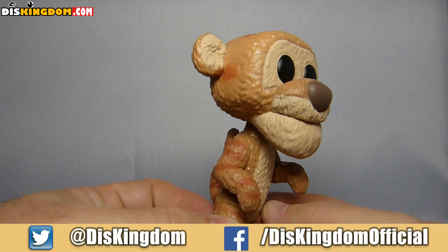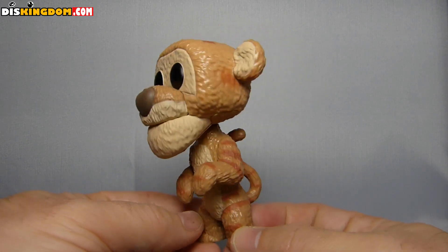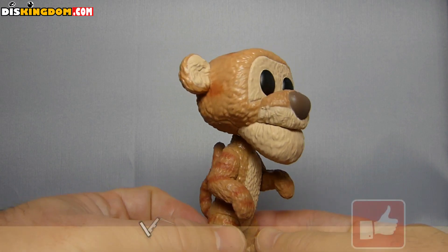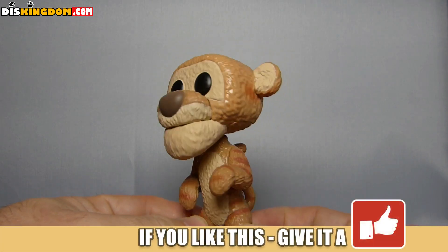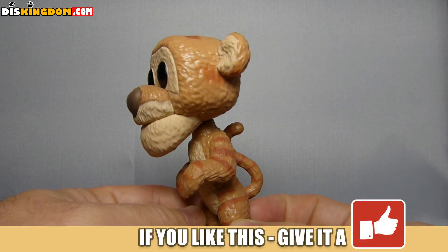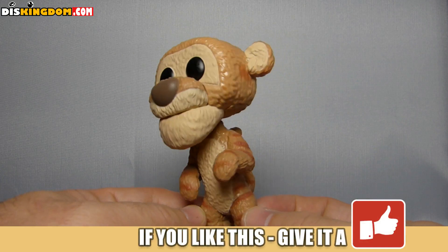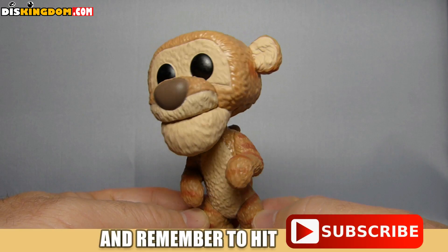Now obviously, as I said, it's not the Tigger we're used to — it's from the Christopher Robin movie, so it's a slightly different style. But I like it. It's pretty cool, and in some ways I'd say it's a bit more retro style, because it's based on the original way that Tigger used to look before the TV series and stuff. I just really like it, and I love this face as a whole — I think this one's really, really cool.